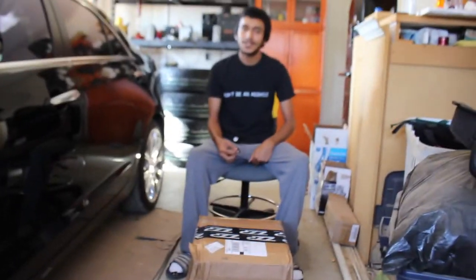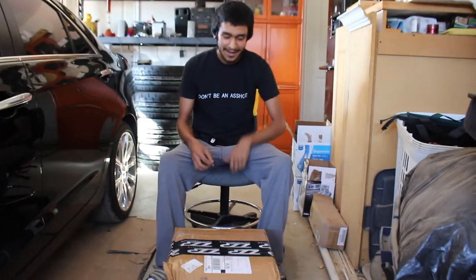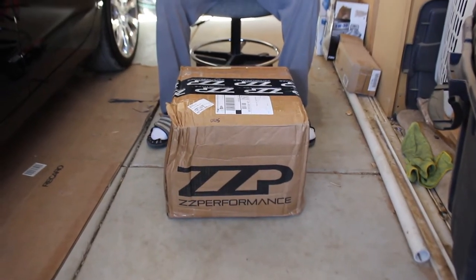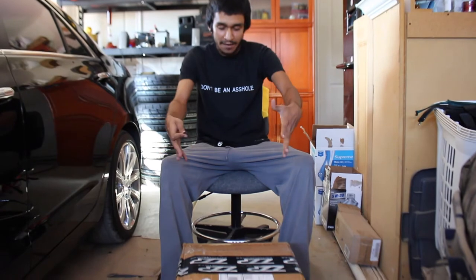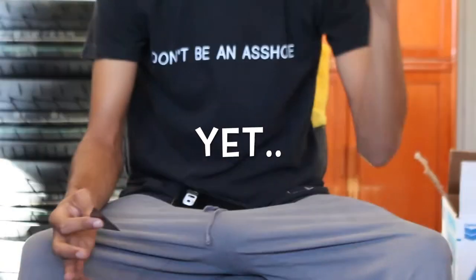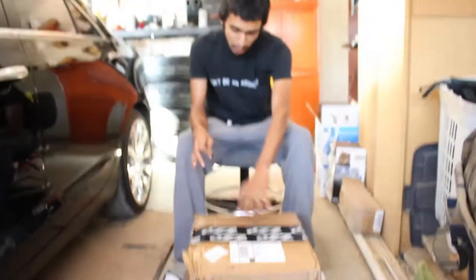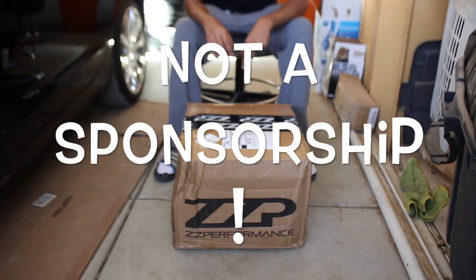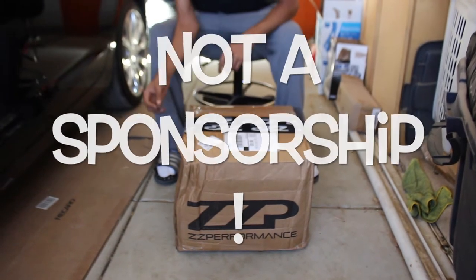What's up guys, it's Gus right here and Jesse — thank you for checking in again. So today I have a box here in front of me, and I'm not really sure if I'm going to be revealing what I have or what this is, but just in case we'll keep it a secret. It's actually sent by ZZ Performance, so I'll go ahead and start opening it up.